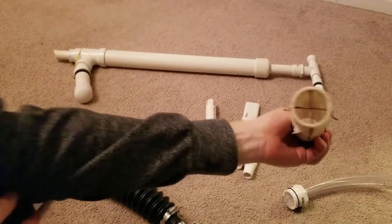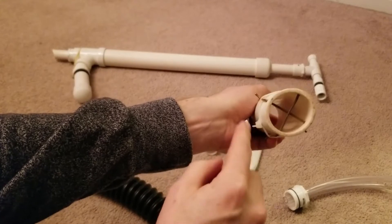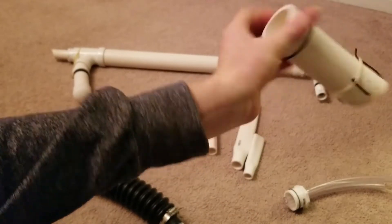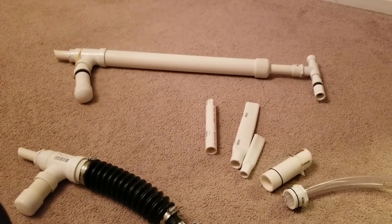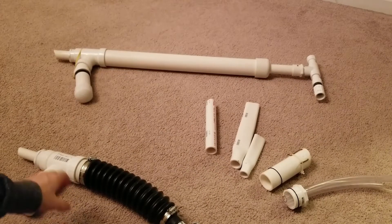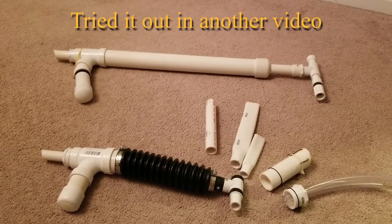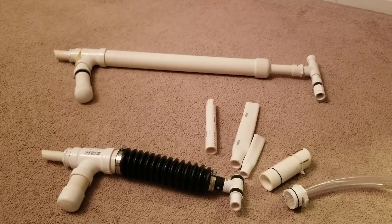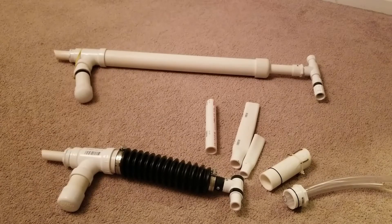This one has a little pre-classifier in case you want to do bigger material. I wanted to share all of this — if you guys have any questions just let me know. I haven't gone to the creek yet to try it out, but so far it looks promising and a whole lot lighter than the big one. You guys take care and I'll talk to y'all later — peace.